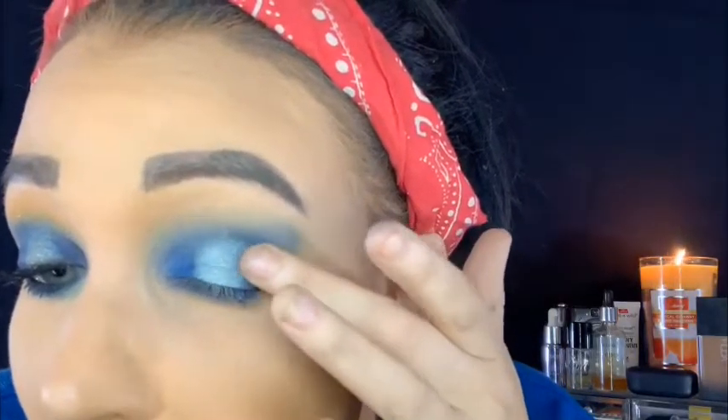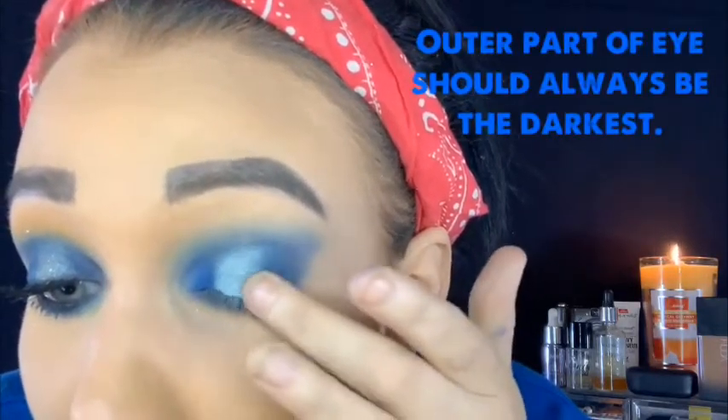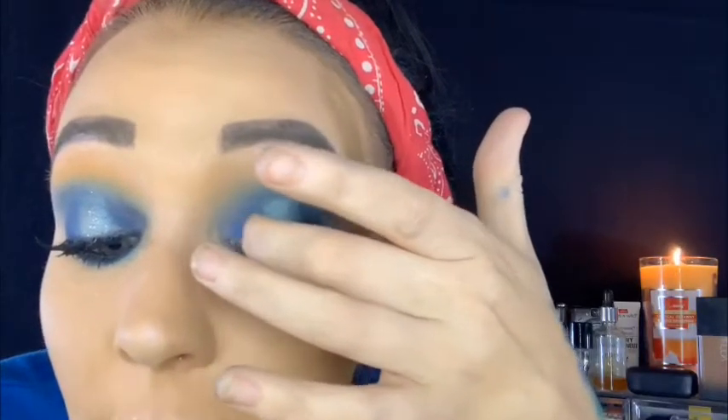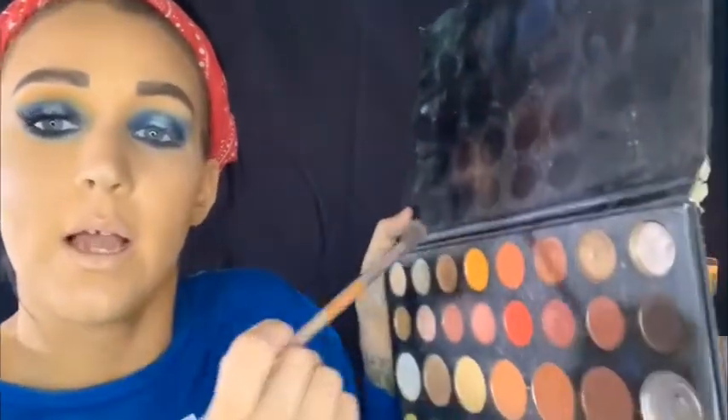I also take my finger and get that deep blue to pop on the outer corner because you never want the outer corner to lose pigment - it should always be the darkest part of your eye. I add a tiny bit more in the center, rub it up and down. Then I noticed the top didn't look totally blended, so I decided to take an orange shade up there - I know, don't ask me why I thought of orange, I'm just weird, but I always love orange and blue together.